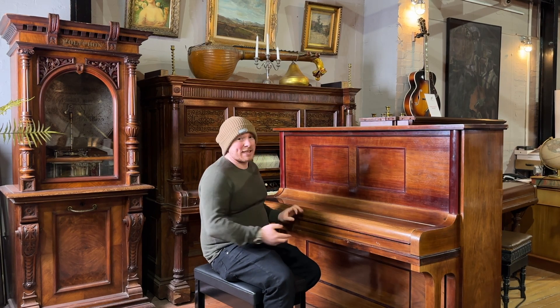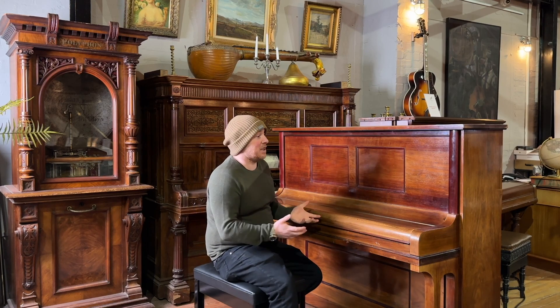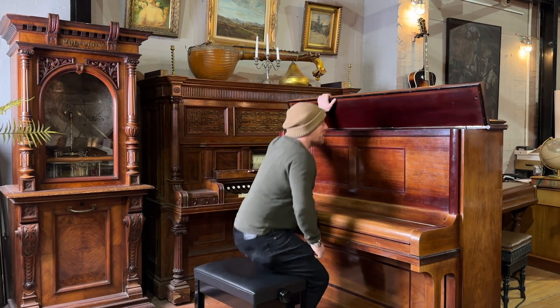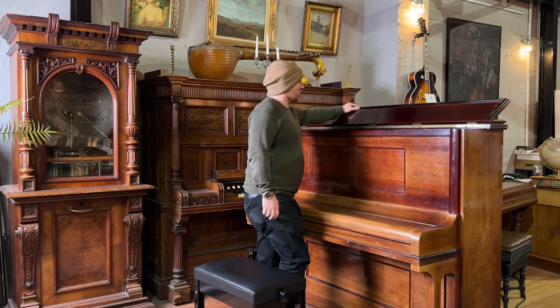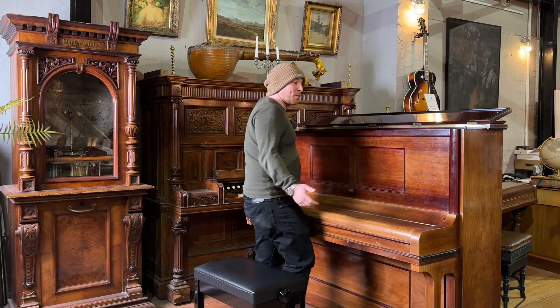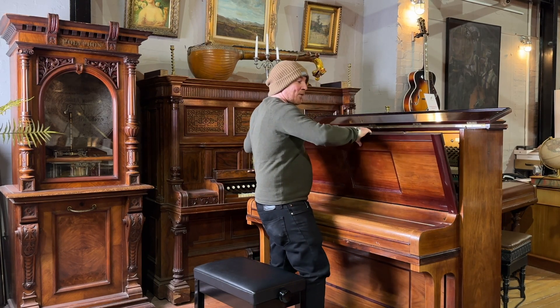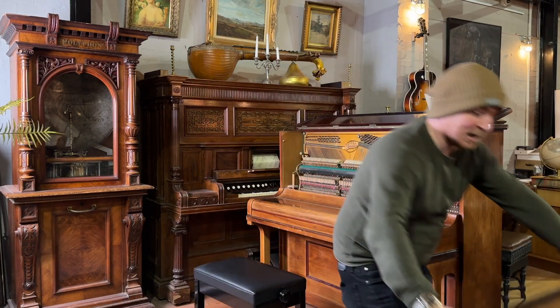We tend not to sell pianos like this anymore, and it's purely because the market has changed more than anything else. A lot of people will just buy a digital piano because it's a more affordable way to learn to play the piano.